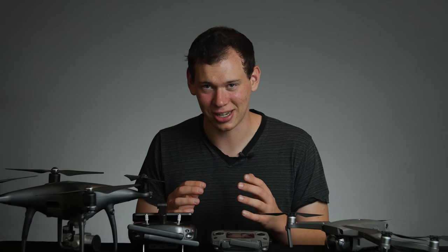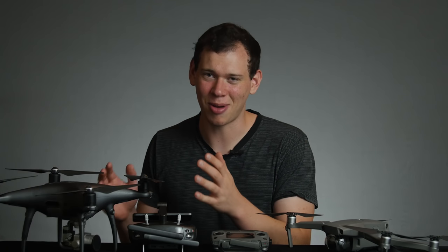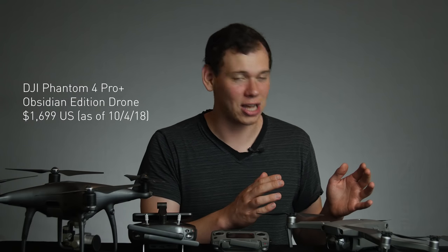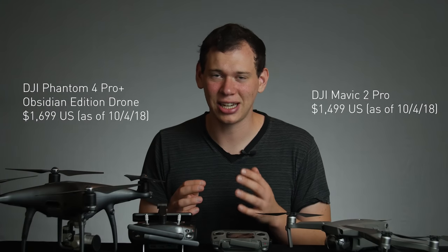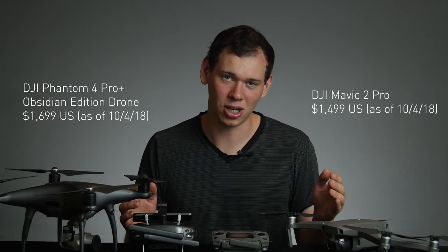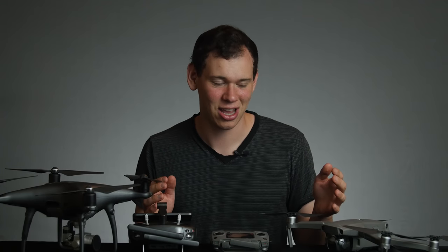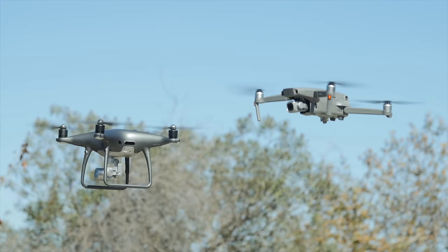Let's start off with price for the comparison. The Phantom costs about $1,800 when this video was filmed and the Mavic costs about $1,500. I left a link to both drones in the description below so you can check the current price on Amazon, as they could have changed by the time you're watching this.